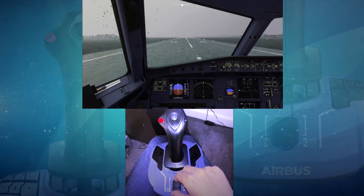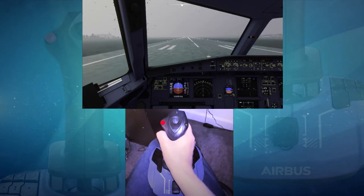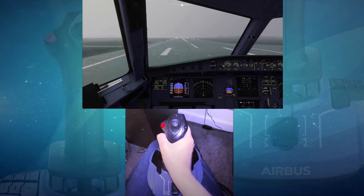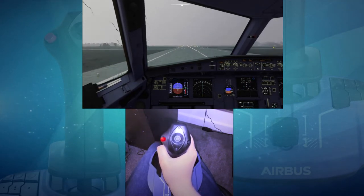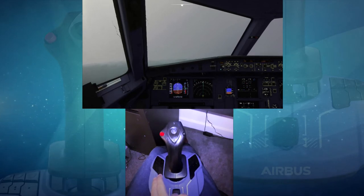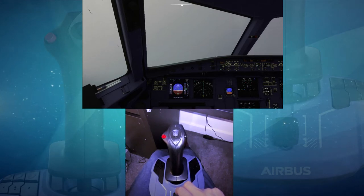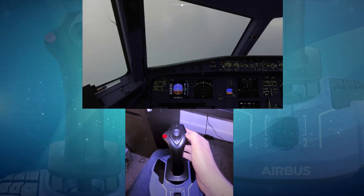We'll do a quick demo flight with this side stick, so we'll bring the throttle up to flex. Like I said, there are no detents, and it's obviously not as precise as a massive throttle quadrant, but you still get a lot more control compared to a gamepad or keyboard. The stick works brilliantly, the twist rudder's great, and it feels great to fly with. We'll put the gear up and use the red autopilot engage/disengage to turn the autopilot on, then bring the throttle back to climb.